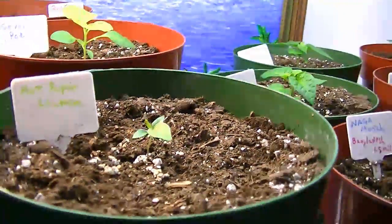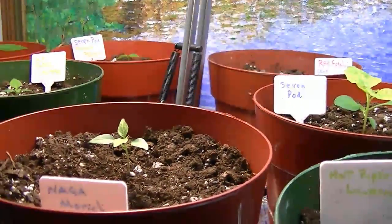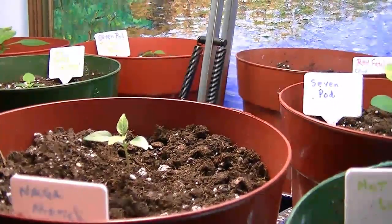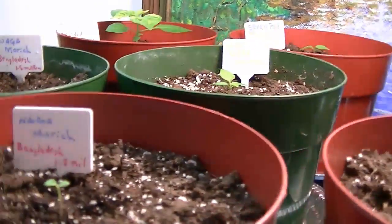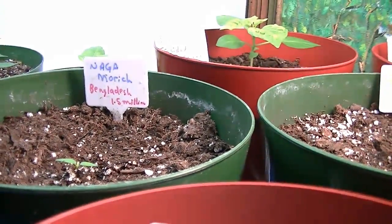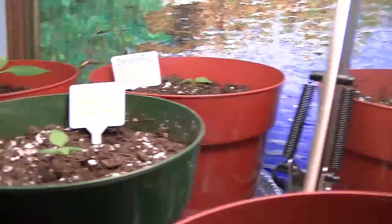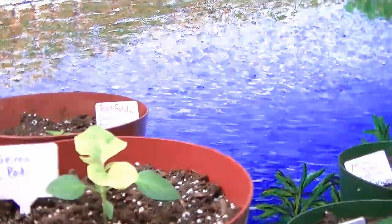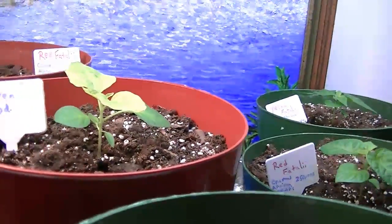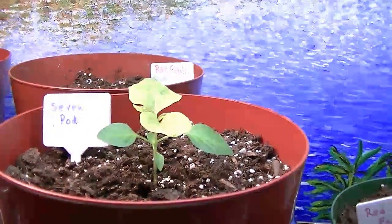Here's another one of my hot paper lanterns, and then I have all the other Niagara marges up here — they're all pretty small. I actually think that's a hot paper lantern over here, and there's a seven pod here. Some of the seven pod's leaves were starting to come up yellow, turning yellow.